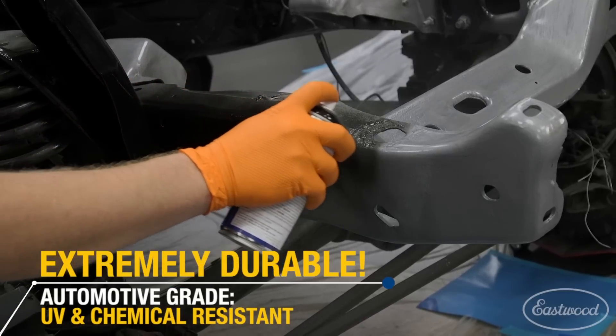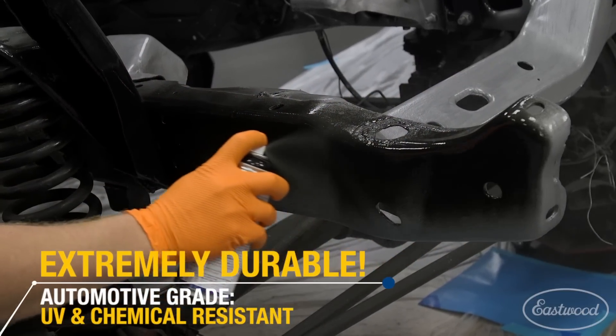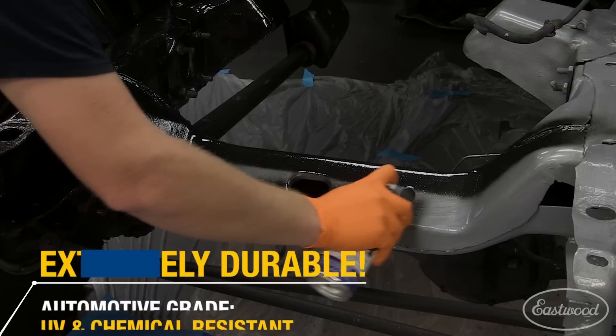Why a 2K product? It's going to give you an automotive grade paint, so it's going to be very chemical resistant, it's going to be chip resistant, and it's going to last you a long time.